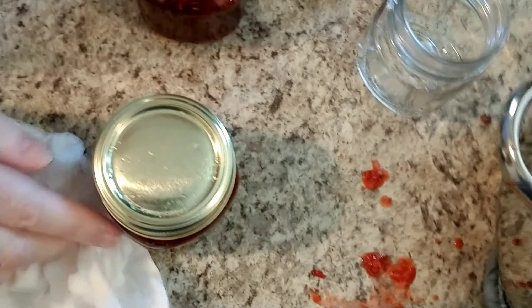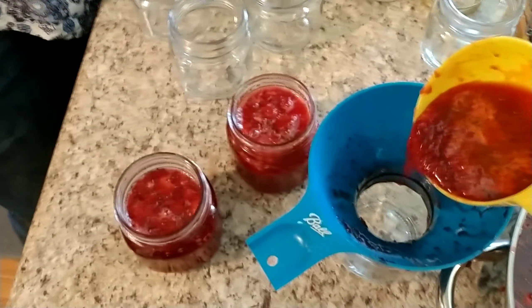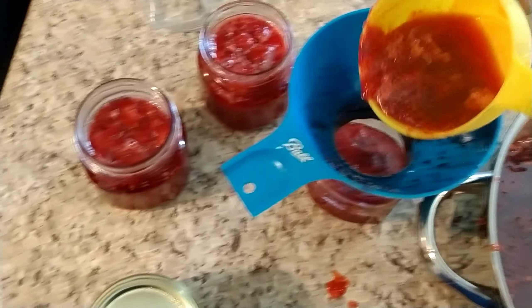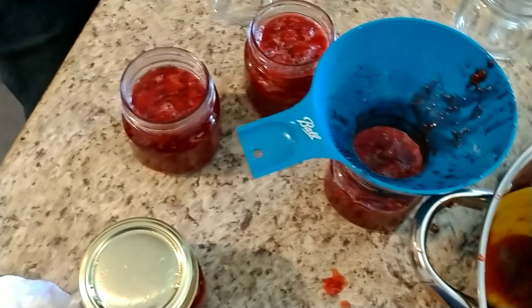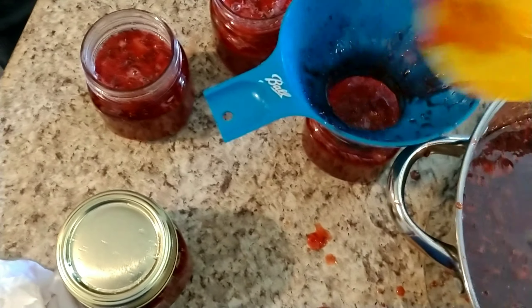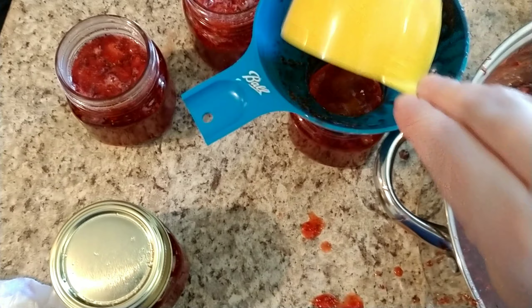All right, I'm going to fill the rest of the jars and I'll let y'all know how many we came up with. With five cups of mashed strawberries, seven cups of sugar, one package of pectin, and four tablespoons of lemon juice.